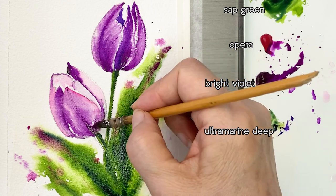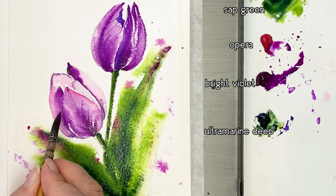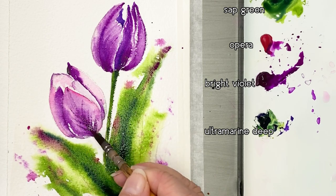This is the final touch-up. Drawing lines in the petals with a very thin Raphael Matte brush.